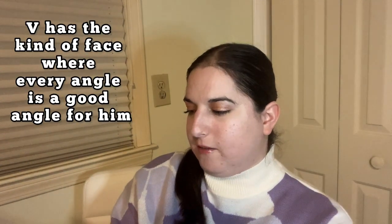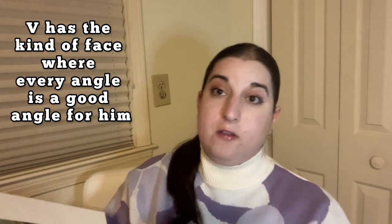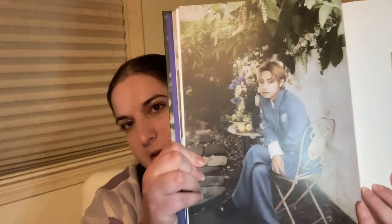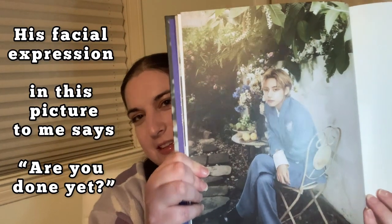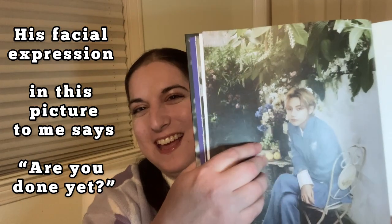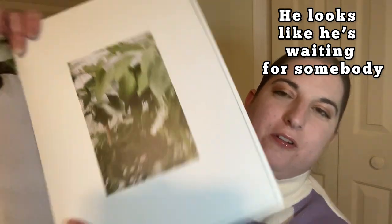This is his flowers, and then this is him in profile. I like profile pictures like this — he has one of those faces where every angle is a good angle. There he is sitting. The look on his face kind of says 'are you done yet?' — he looks like he's waiting for somebody and they're taking forever.